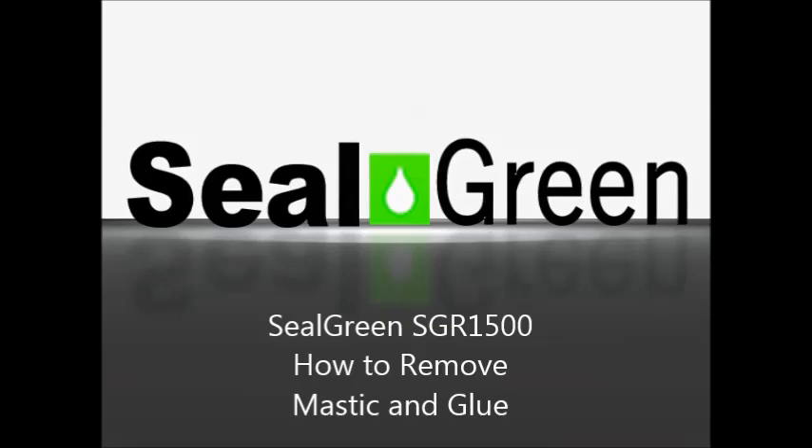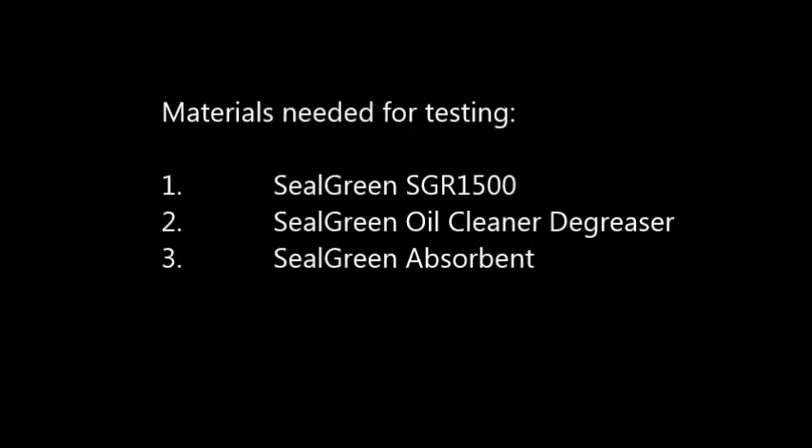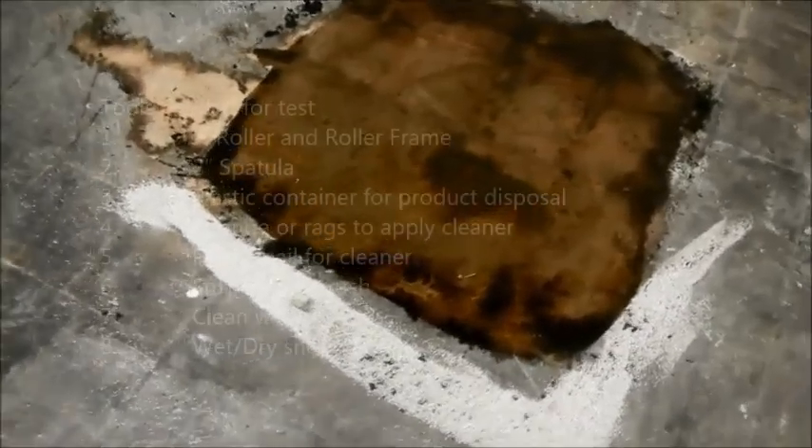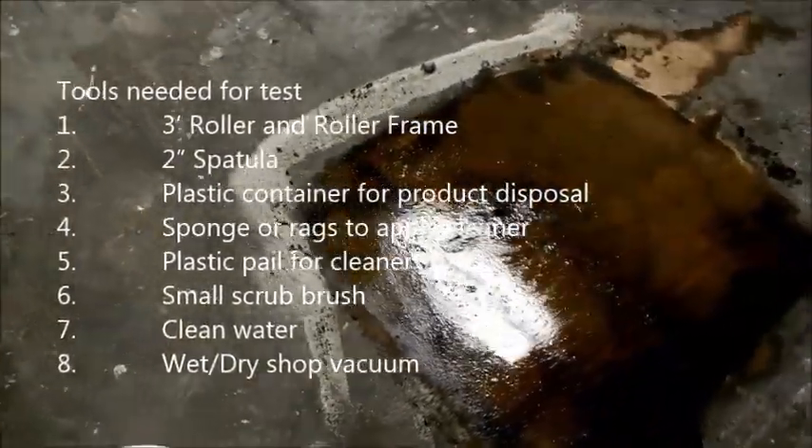We always recommend doing a test because there are so many glues on the market that it's difficult to determine if our material is going to remove every glue out there. So we always recommend a test. Here's a list of the items you will need to do a test on your floor, and also a list of the results of the application that we're looking for.